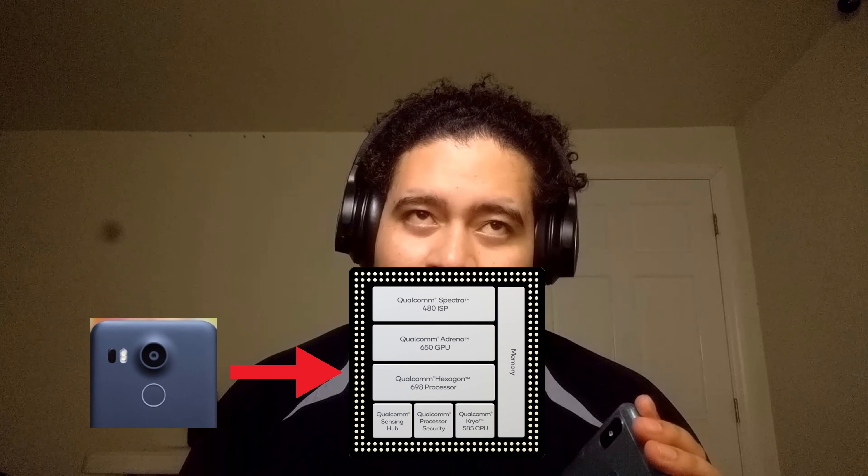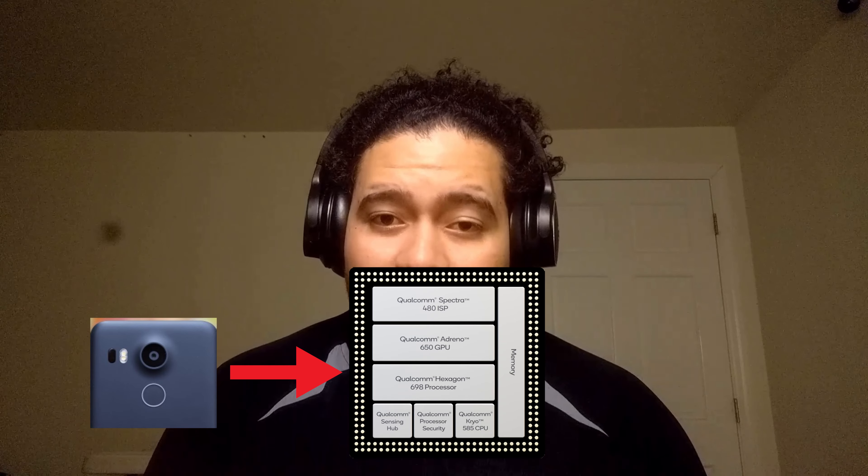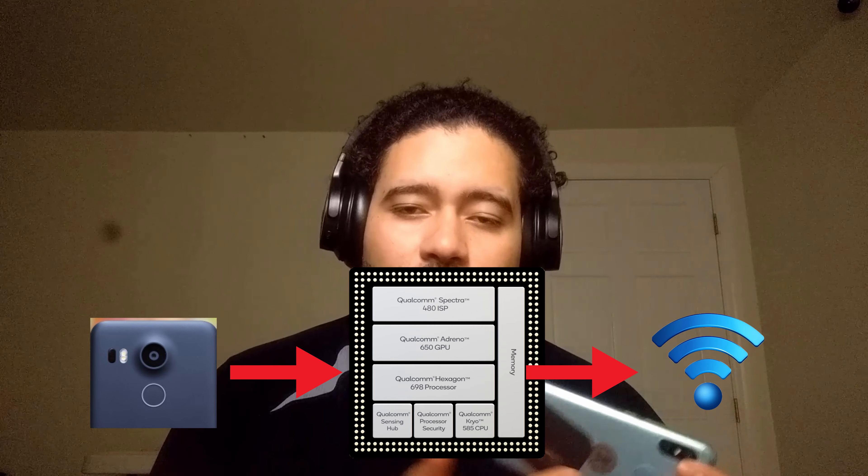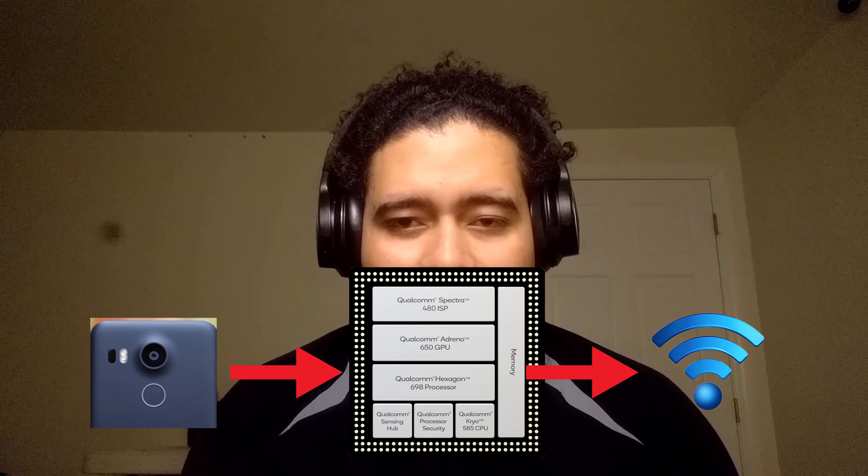The reason that laptop webcams are terrible is because there is no processing in between. The laptop webcam just records the image and because it's connected via USB 2.0 there isn't that much data throughput, therefore the image is often low resolution, gets very compressed, and it just gets stored in memory. As opposed to a smartphone that captures the image and then sends it to its SOC, which sometimes has an ISP — image signal processor — that is part of the SOC architecture, producing wonderful images and getting the most out of the sensor.